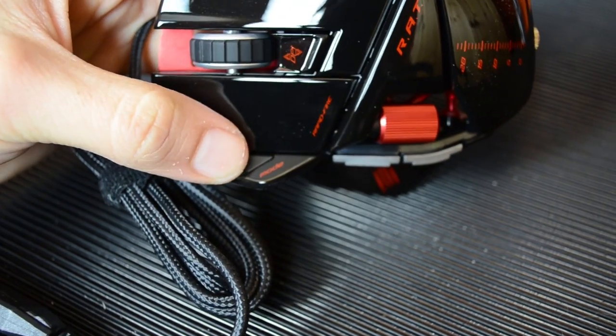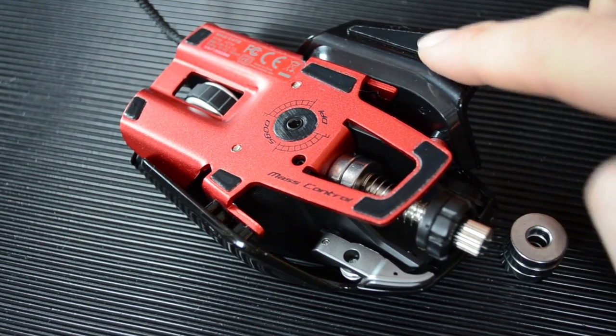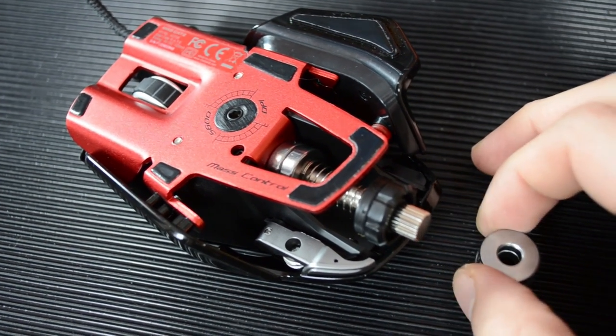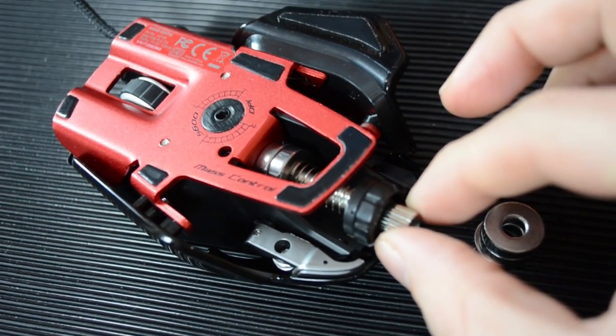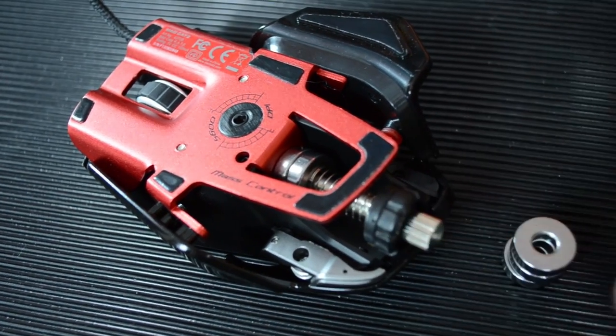This button here you press for the mode to change between your DPI settings. It's got teflon feet — or the material that teflon's made from — so it's nice and smooth and glides over the surface. And we have these weights: six-gram weights, there are five of them, a total of 30 grams. You can unscrew this and put in or take out as many as you like to adjust the weight to how you like it.